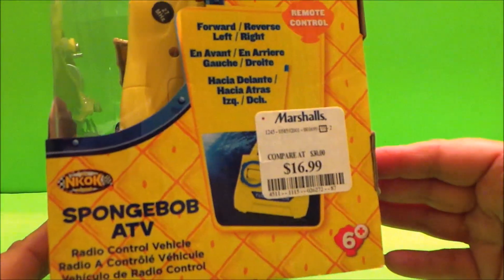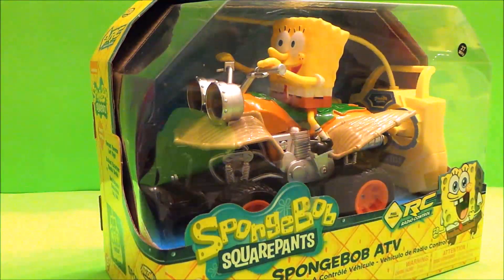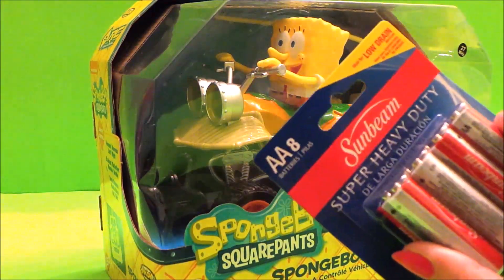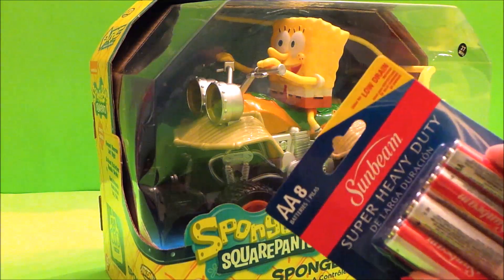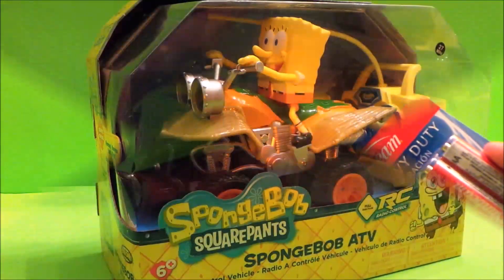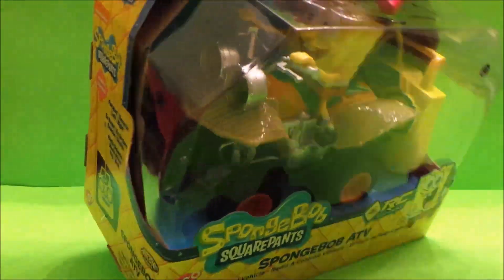I bought it from Marshalls at $16.99 and I also went to Dollar Tree to get the batteries. We're going to need five batteries, so let's unbox this toy, get the batteries in, and see how it goes.